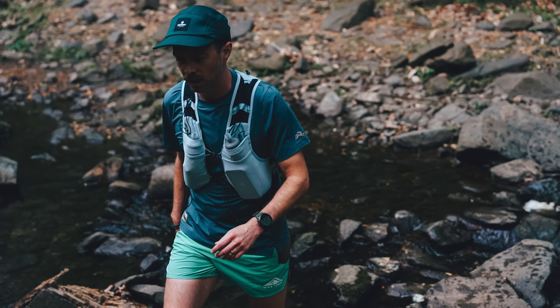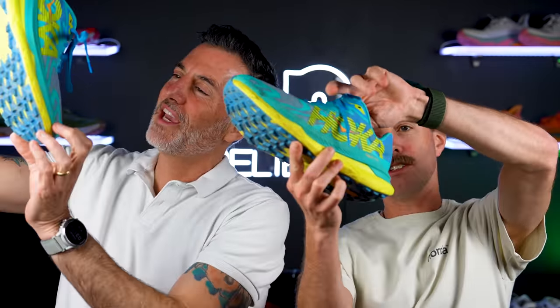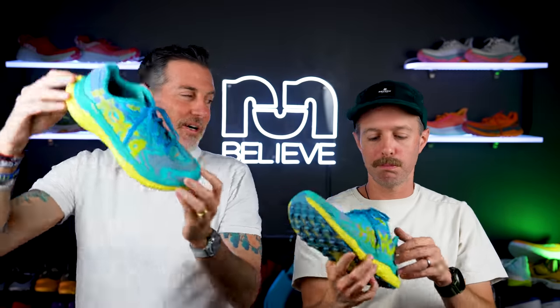Breathability is great. For water crossings, I actually didn't get to do any in this shoe — I kept my feet dry on our trail run because I didn't want to soak my feet before running big hills. But it looks like it would drain well; when you hold it up to the light you can pretty much see through the upper. It's quite breathable and should drain water well.